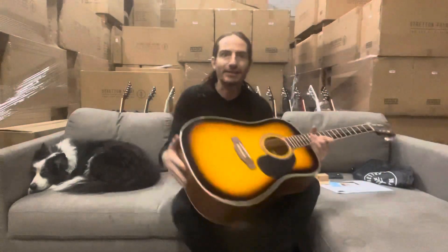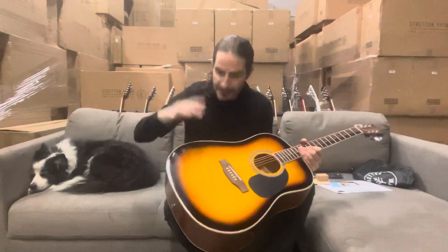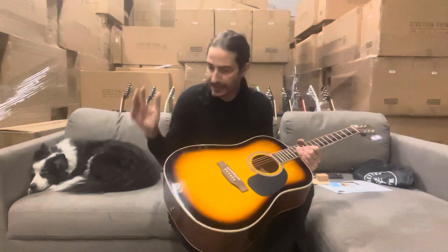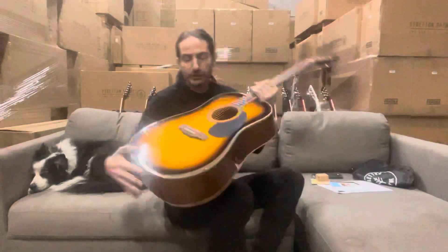Hi, I'm Stretton and here I've got our famous D1 acoustic guitar. This one's finished in the sunburst — it's available in eight different colors — and this has been our best-selling adult guitar for decades.